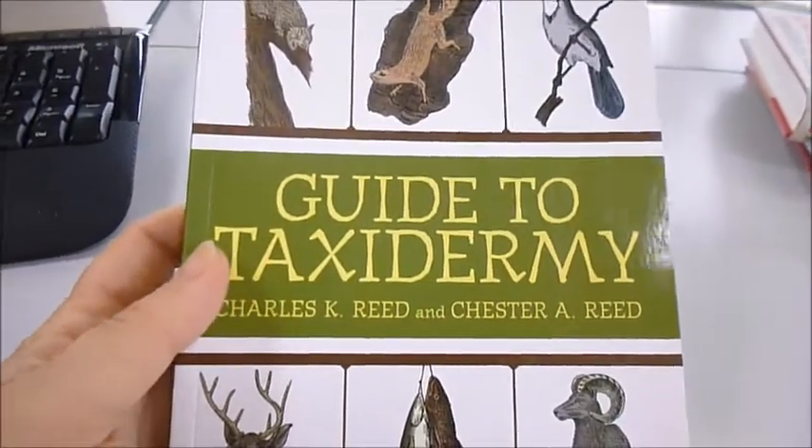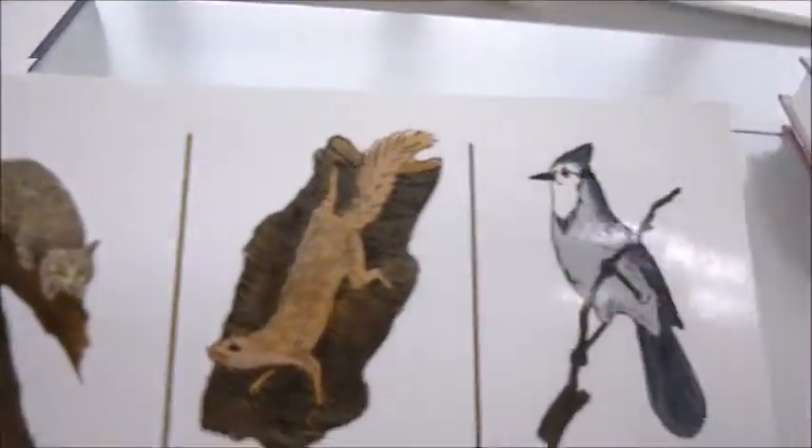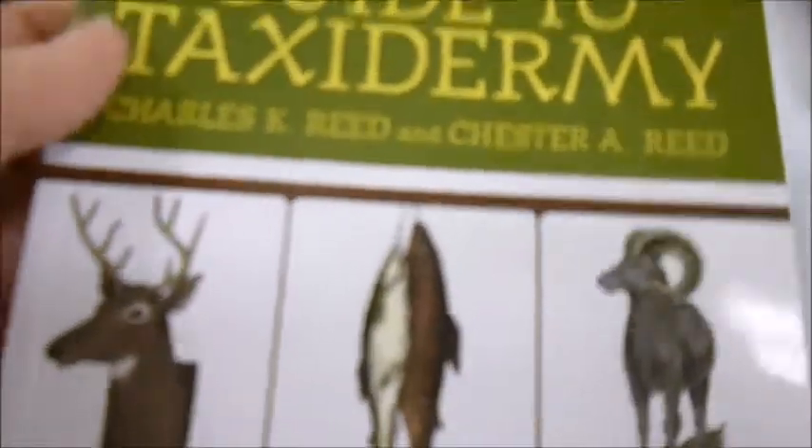There's a huge resurgence in popularity of taxidermy or stuffing animals, but if it is done incorrectly it looks truly awful.